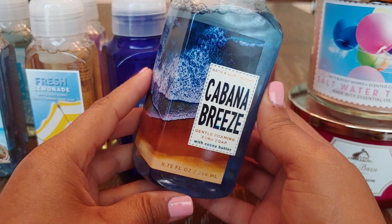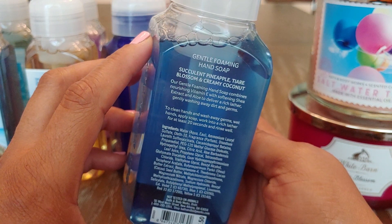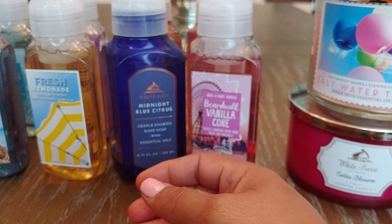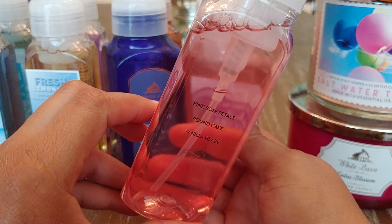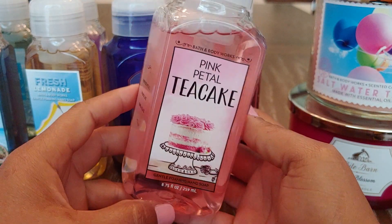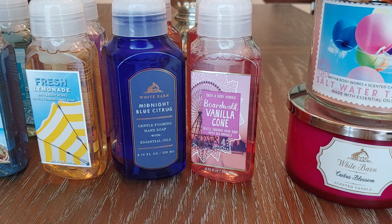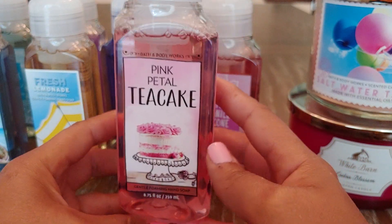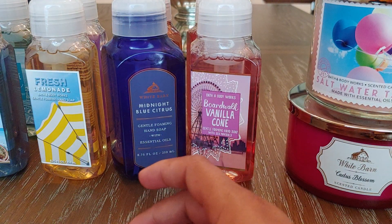I did pick up Cabana Breeze, which is Succulent Pineapple, Tierra Blossom, and Creamy Coconut. I just love pineapple, vanilla, and coconut especially in the summer. Next I have Pink Petal Tea Cake — Pink Rose Petals, Pound Cake, and Vanilla Glaze — the infamous one that everyone loves. I have smelled this in the candle, and I mean I like it, but I'm just not a big floral or rose person. The soap smells good but it's nothing mind-boggling in my opinion.